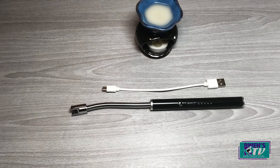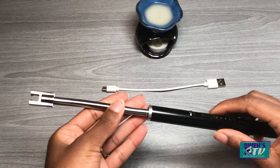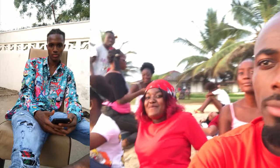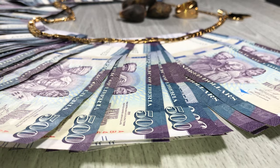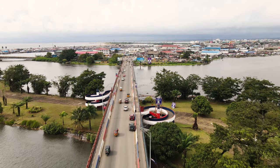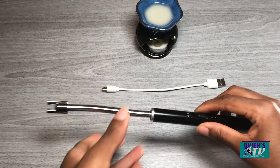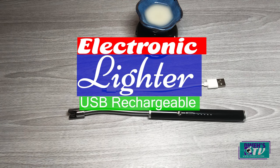Hello, hi everyone, welcome to DuesTV. Today I'll be showing you this USB rechargeable lighter. You can add this lighter to your everyday household tools and everyday household use.